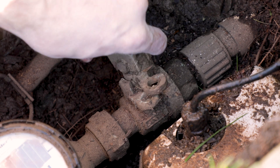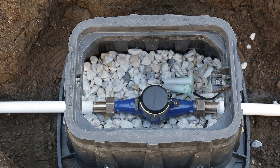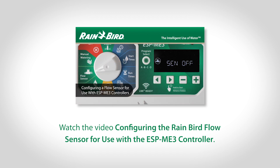Turn the main water back on and check for leaks. Install gravel beneath and around the flow sensor and cover with a valve box. Be sure to watch the video on configuring a flow sensor for use with the ESP-ME3 controller.